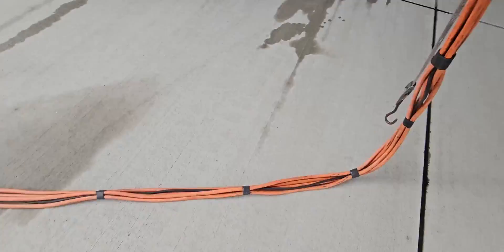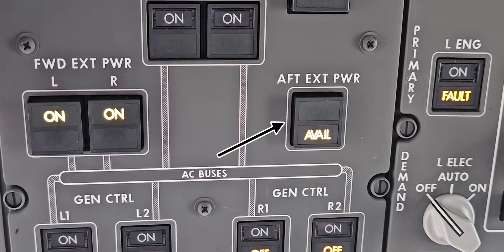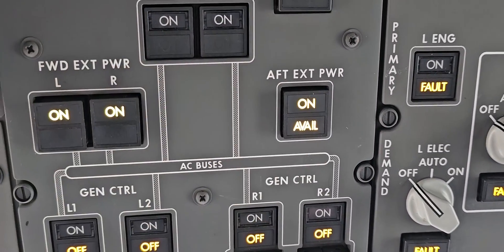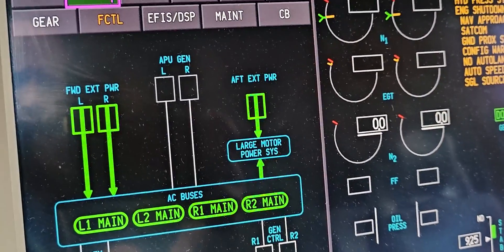The aft external power plug is connected and switched on. In the flight deck the indication light of the aft external power avail light will come on. When the button is pressed, the aft external power is connected with the airplane electrical system, as seen here on the electric synoptic page.